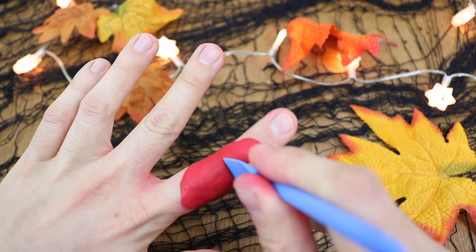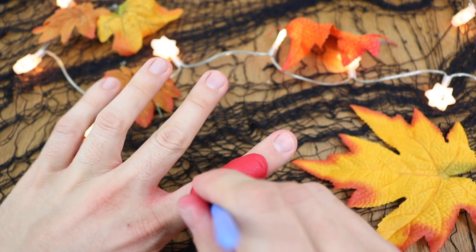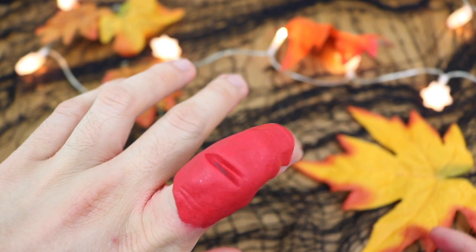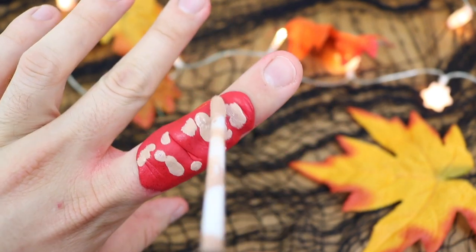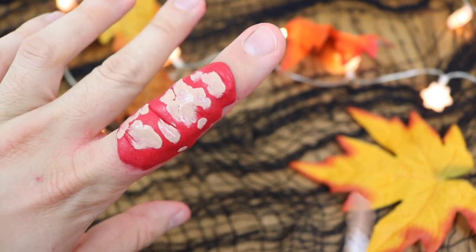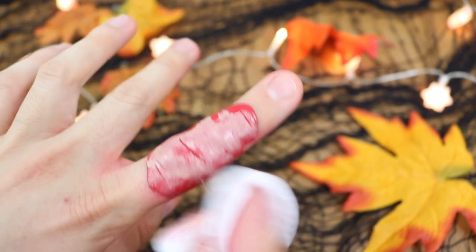To give the clay a more realistic finger-looking effect, I used a glue spreader to indent some lines onto the clay, and then over the knuckle just so it looked like a scary deep cut. Then I covered the entire polymer clay with my concealer and blended it in using a cotton ball — a beauty blender would probably work better but I didn't have one at hand.